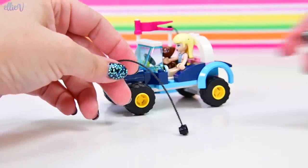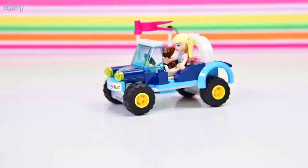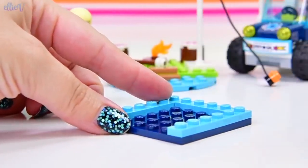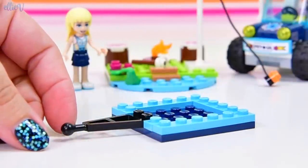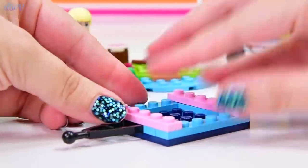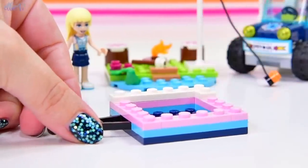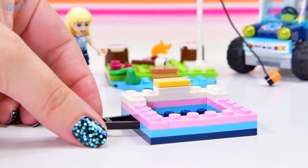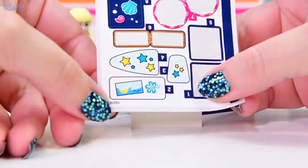We've got this extra piece of string, and we've got an extra marshmallow so we can have one for Dash, and there's extra fire there too — so that's a cute little extra. We're up to bag number two, so we've already built the buggy. Now we get to build the trailer, which appears to be square — a square trailer. That makes my sense of symmetry very happy. And the colour scheme here is 100% Stephanie's colours: light pink, light blue, dark blue, and yellow.